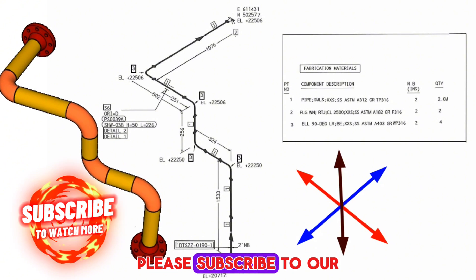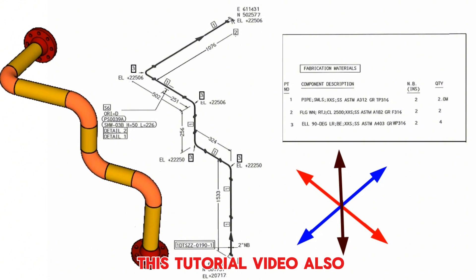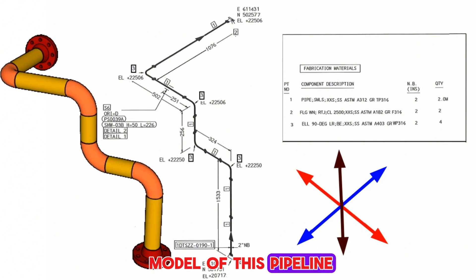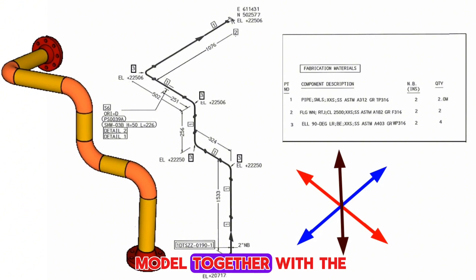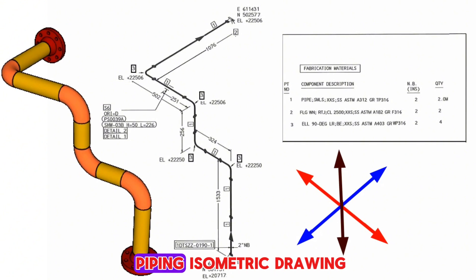Please subscribe to our channel to watch more useful videos before starting this tutorial. We also prepared a 3D model of this pipeline and put it together with the pipe drawing for easy reading and understanding of piping isometric drawings.